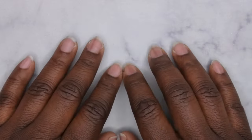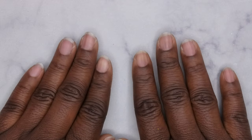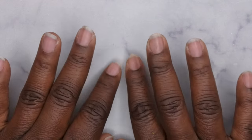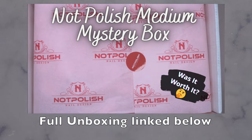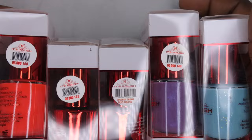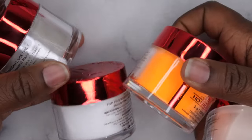Hello happy people, I'm back with another video. As promised, I'm going to be swatching out all the items that I got in my 2023 Not Polish mystery box. I got a total of six gel polishes and six different acrylic powders.